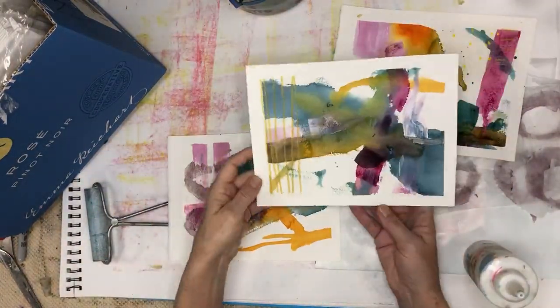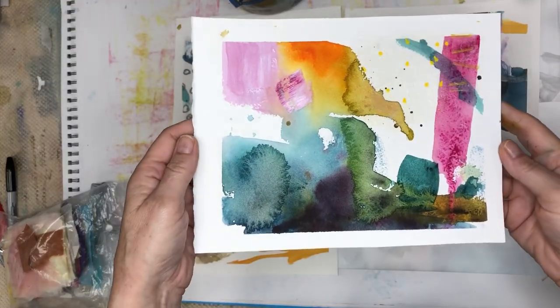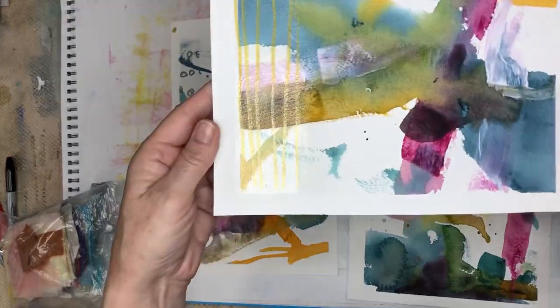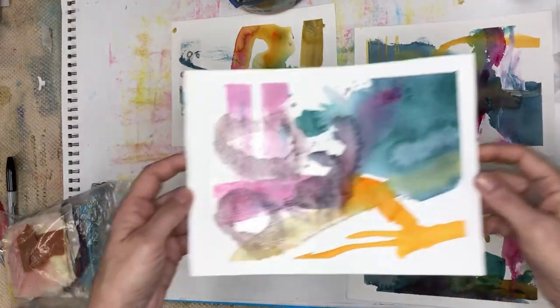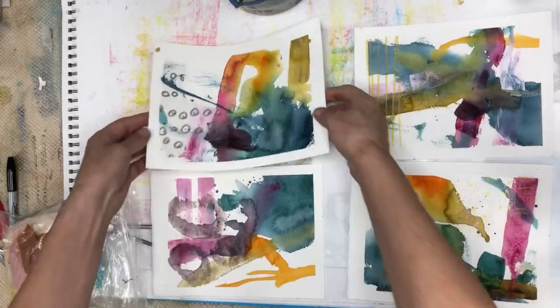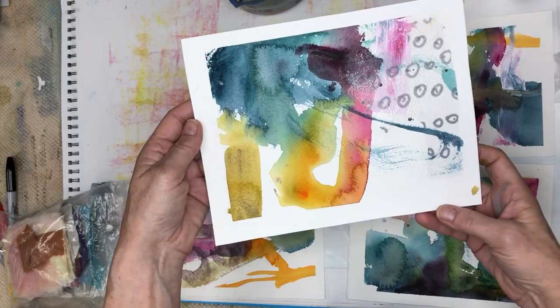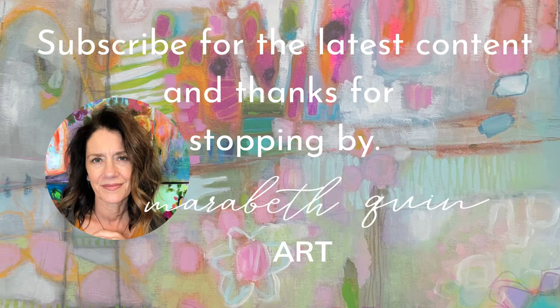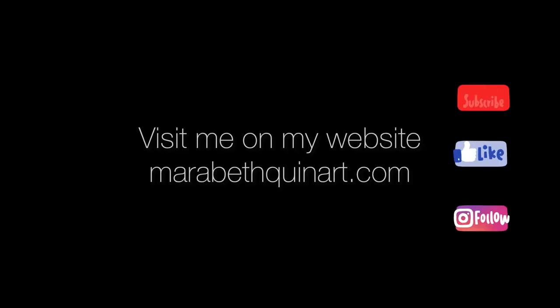So here they are one by one. This is a really fun exercise and it teaches you a lot about what you want, where you want to go next, what's possible. Let me know in the comments if you have tried this, if you like doing this, and thanks so much for stopping by. I really appreciate it, and I hope that you will visit me on my website, meribethquinnart.com, and subscribe or share this episode with someone that would like it. Thanks.